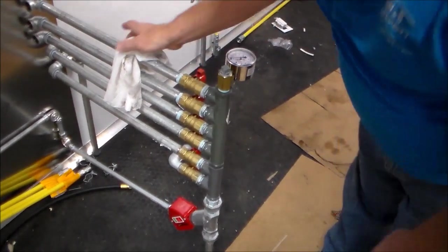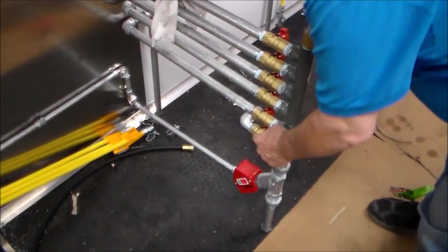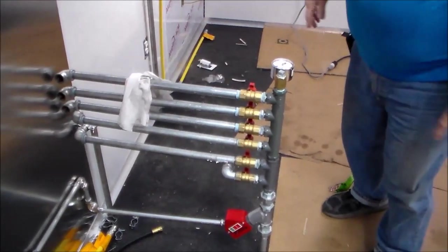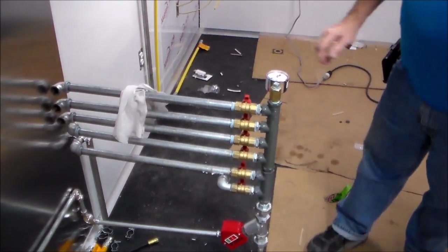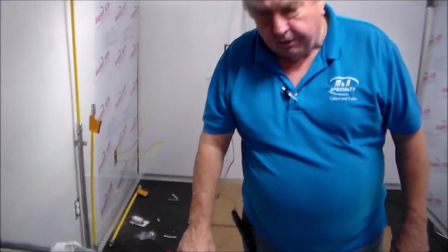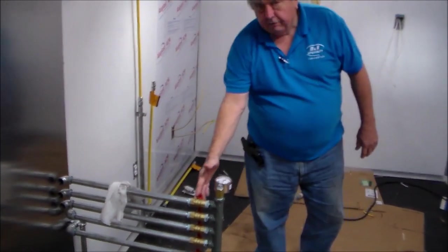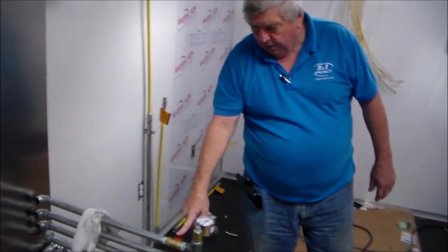Your solid manifold — you can see we have in this trailer one, two, three, four, five, six appliances that will be gas-driven. So there's a separate feed for each one off the manifold, and on this side you will see there's a valve on every one of them, so every appliance can be shut off individually at this point.